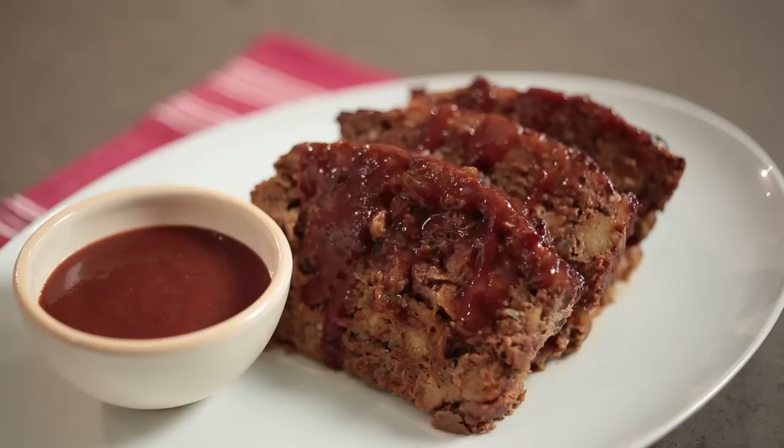Hi, I'm John Stage and this is Dude Food. Today we're going to give a barbecue treatment to an old culinary warhorse, the meatloaf.